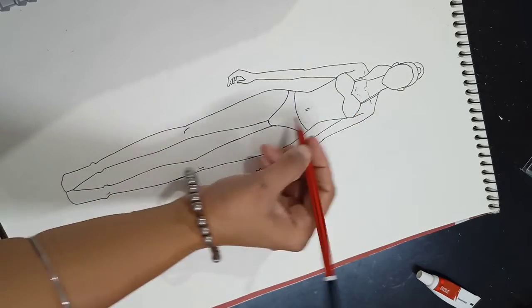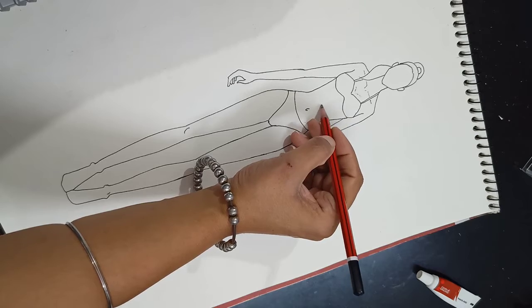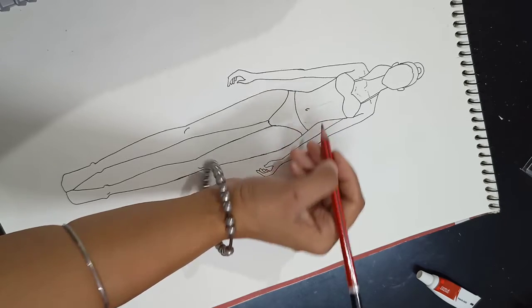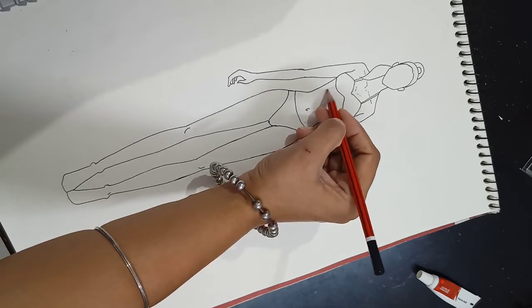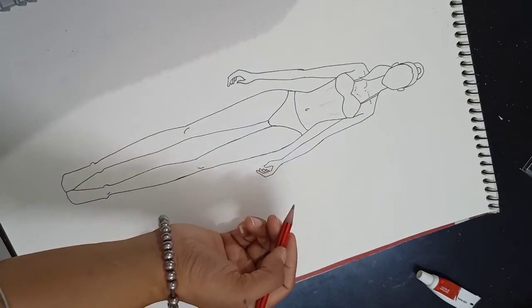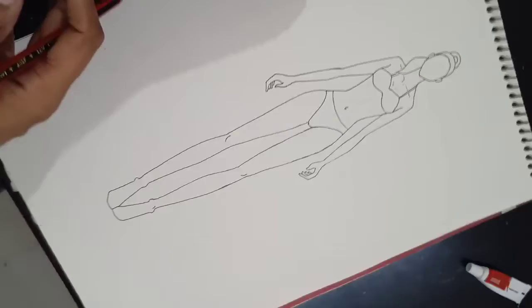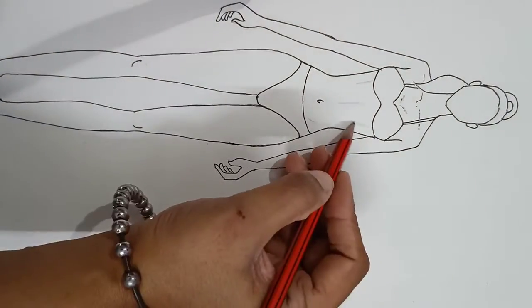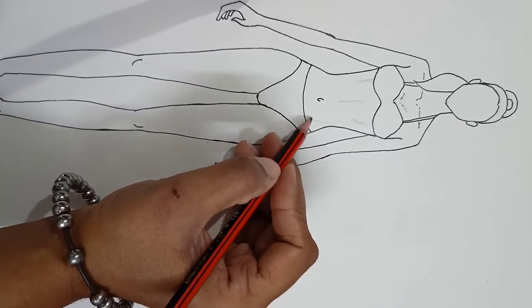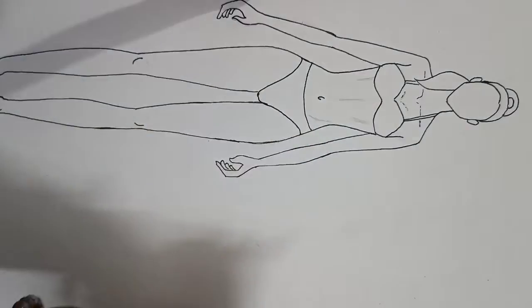Here we have to shade. The center of the body is the center part. I will use it for shading. This is the center part — these are the abs, the muscles are showing. These are the muscles of the skin.